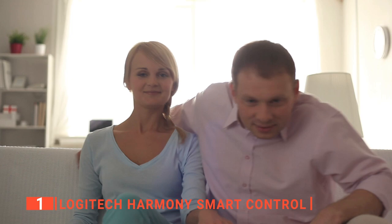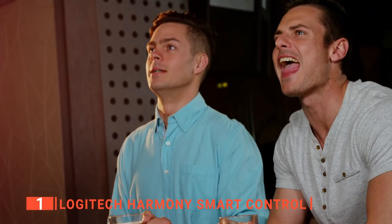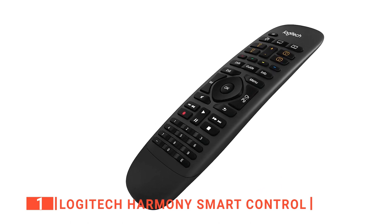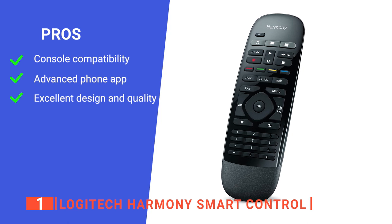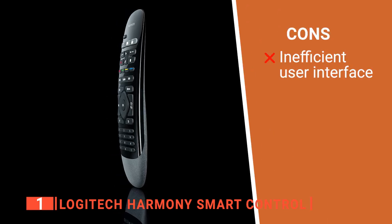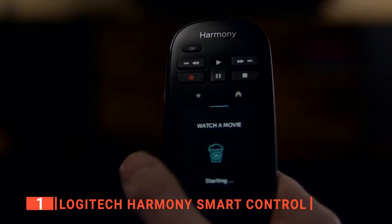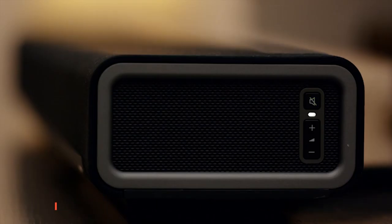Its only downside is the range of effectiveness, which is roughly 10 feet. However, most TVs won't be much further away than that, so it shouldn't be much of an issue. We found that the number of buttons for control over your devices and the advanced features make this a highly comprehensive remote for any modern home. Its pros are: it can sync with consoles, its phone app gives the remote more control over your devices, and its quality and design is unique. However, some of its software systems feel clunky to use. The Logitech Harmony Smart Control lets you control any device in your home with ease and provides many advanced features, such as the app and console connections.